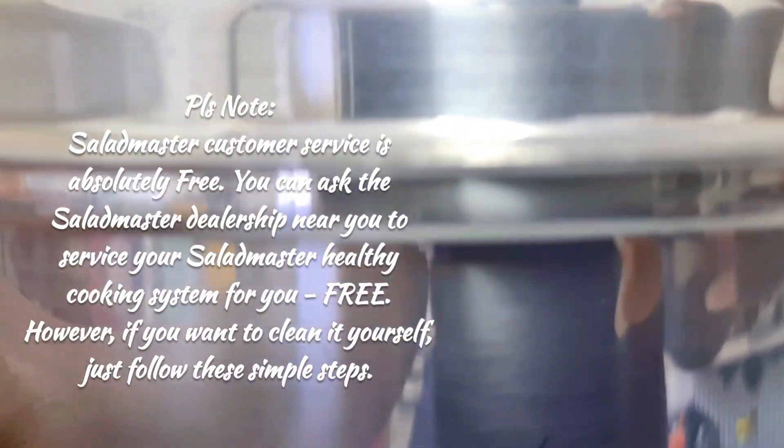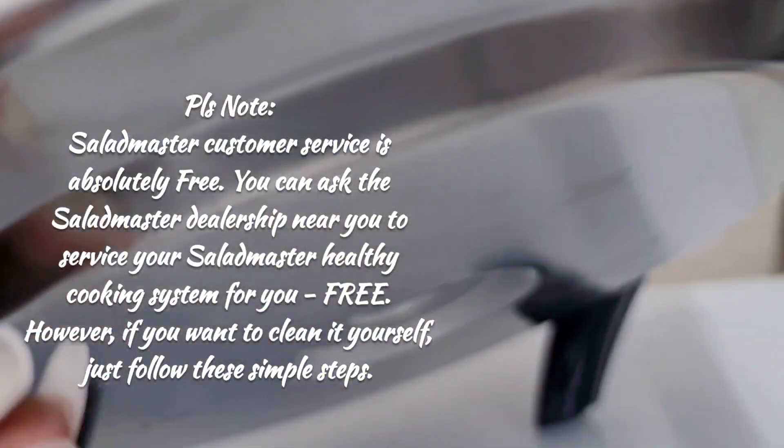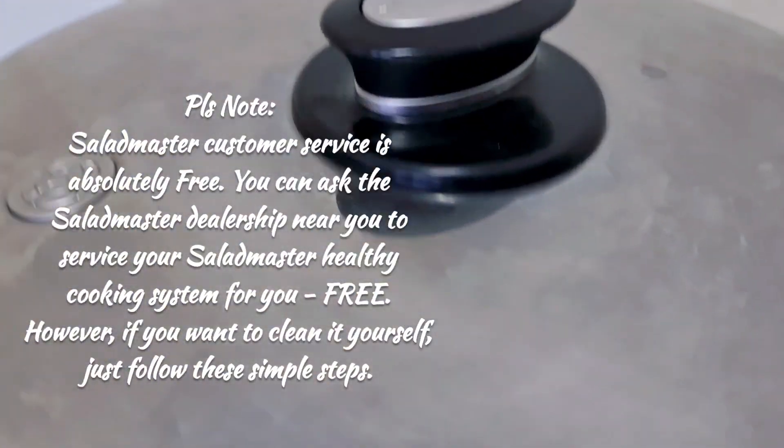If you have any worries, you can always call on your dealer and they will sort it out for you free of charge. Everything all the way to the bottom, everywhere - looking nice and shiny. So thanks for watching, bye!